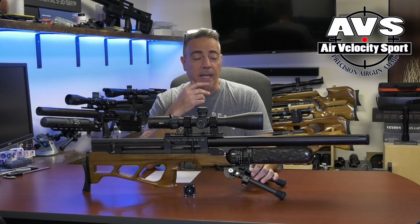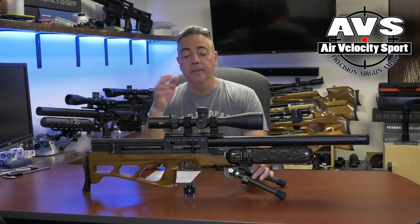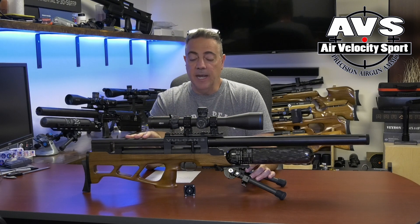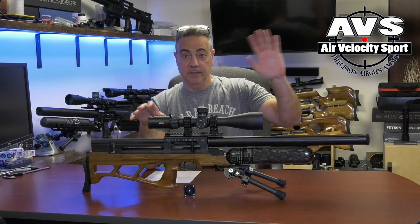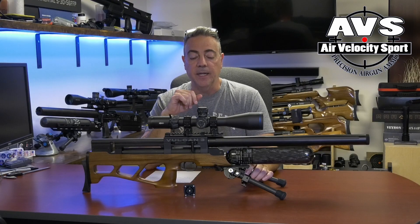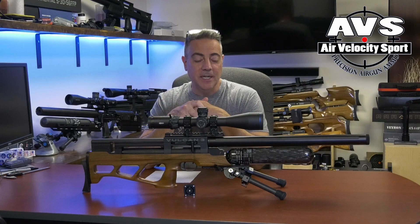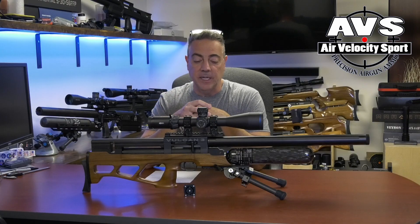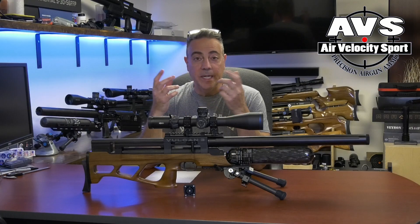I didn't think anything of it, put the gun away, was reviewing another gun, then pulled this gun out probably a few months later to do a review after I had done the .30 cal and the .25. I just never got to it. So what I'm going to bring you today is just some information — a short video on the .22 polygonal Alpha Precision barrel in the Vulcan 3 and what it likes to shoot.